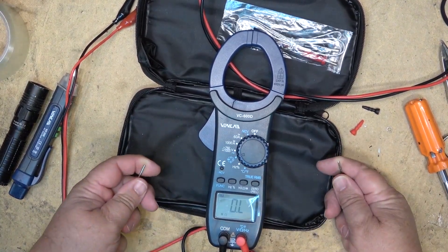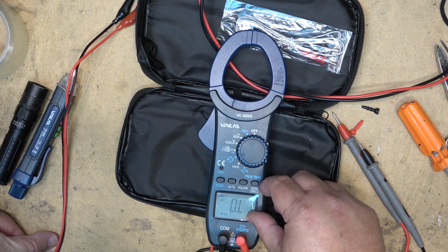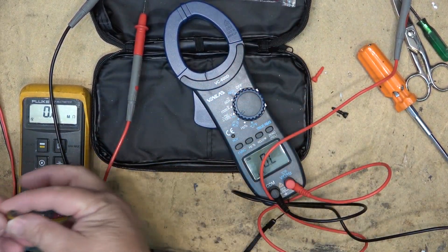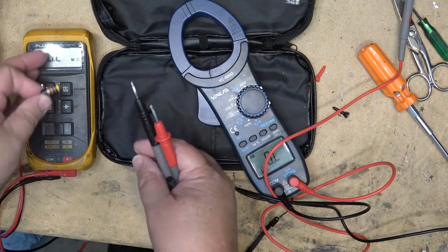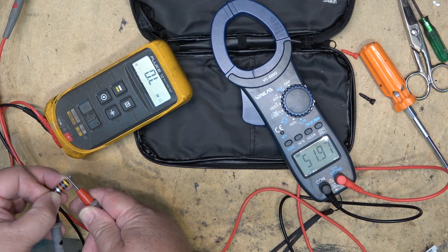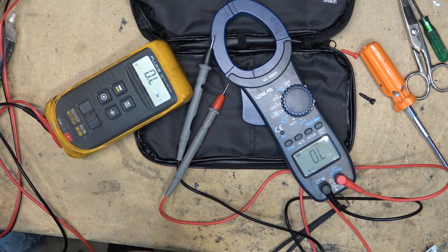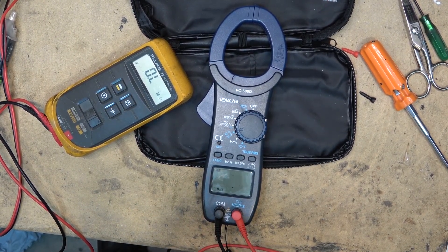In ohms mode it will measure resistance — that's just skin resistance at 30 megaohms. Grabbing a couple of resistors to check accuracy: here's a big old carbon resistor that should be 47k (yellow-violet-orange). The Fluke says it's 52.3k and the Venlab reads 51.97k. The Venlab VC600D has one-hundredths of an ohm resolution in this mode, which is higher resolution than the Fluke for this measurement.